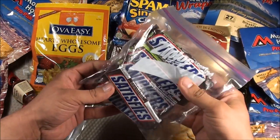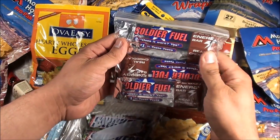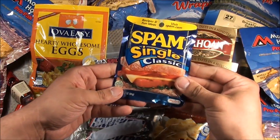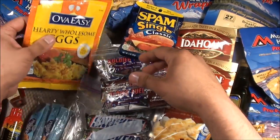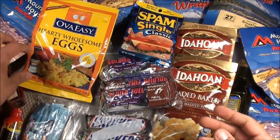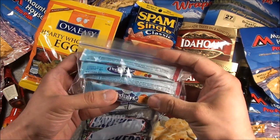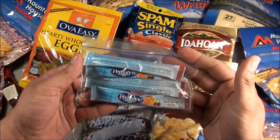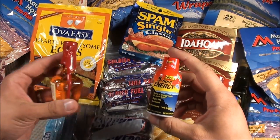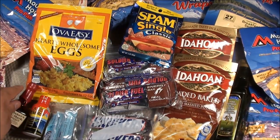Next I have five Snickers bars, five Soldier Fuel Energy bars, one Spam Single Classic pouch, and two pouches of OVA-Easy Hearty Wholesome Eggs, which are very good. I also have four packets of Pedialyte electrolyte powder, a five-hour energy drink, and a little container of Maker's Mark whiskey. And those are all the items in my food compartment.